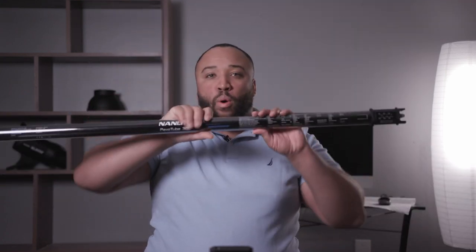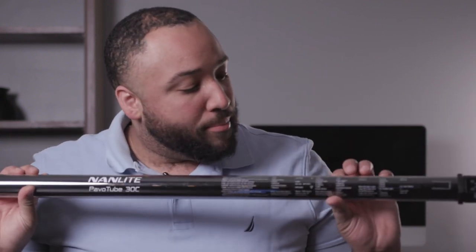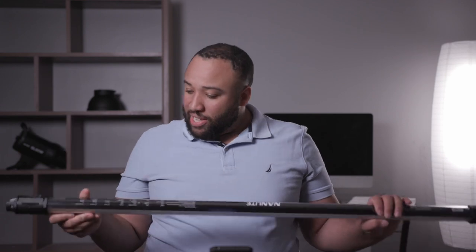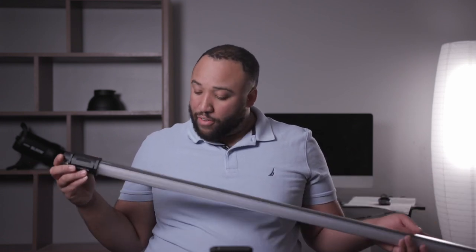The next thing I love about the body is the back portion — there are actually instructions printed on how to get to each one of the different settings right on the back of the light. The only problem is it's a bit reflective, so if you have the light aimed toward you it's a little harder to see, but if you move it out of the way it's definitely readable. It's great to have something where you can just know how to get to everything right there.